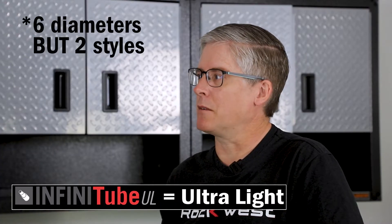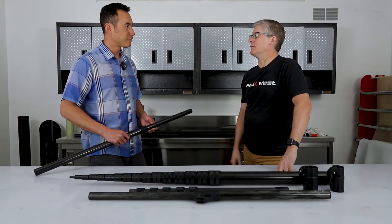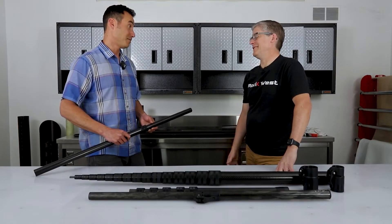The next one is ultralight, UL. It only has six tubes that are compatible with it, but the compression fittings are lighter than the versatile line — ultralight.